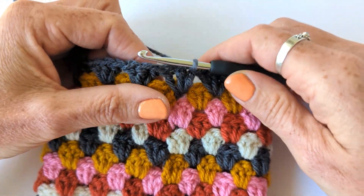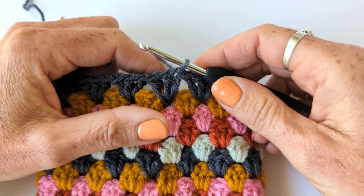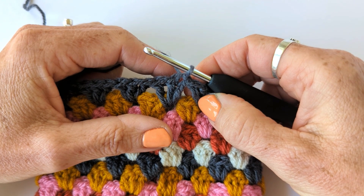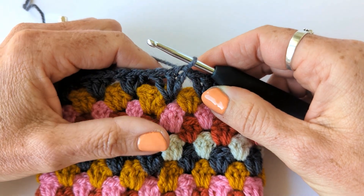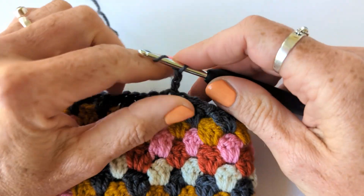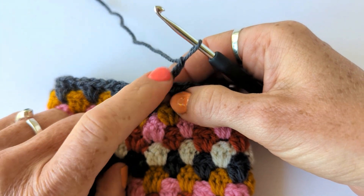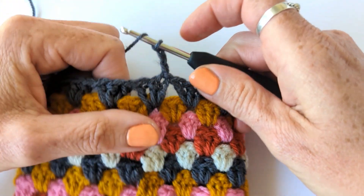I've worked my last round of granny stitch, the last round of my sleeve. We've got the right side facing and we've joined to the chain three at the beginning of our round with a slip stitch. You're now going to chain three because that counts as your first back post treble. You don't need to do anything with this first stitch here because your chain three counts as that stitch.